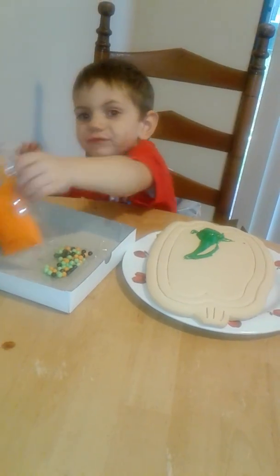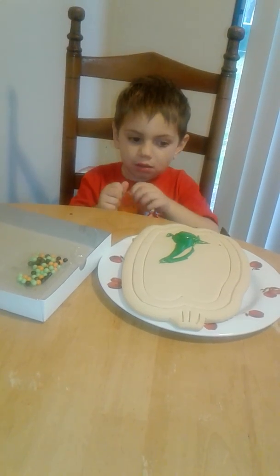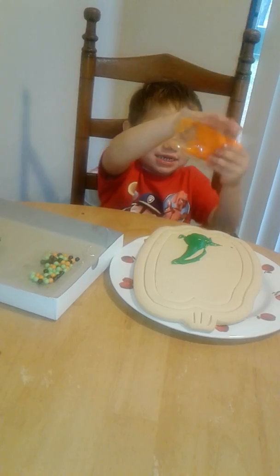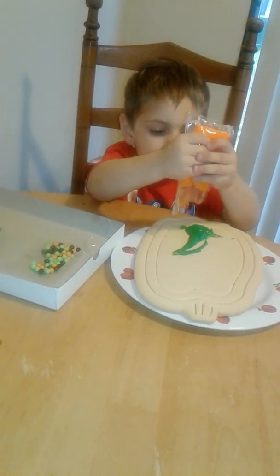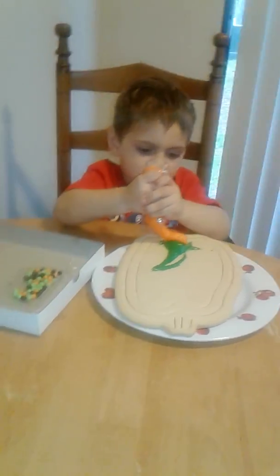Now the orange one. Nope honey, it's already open. I already opened it for you. Squeeze it. Yep. Squeeze it out. Yeah.